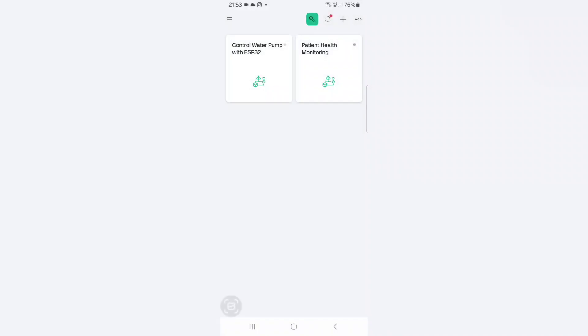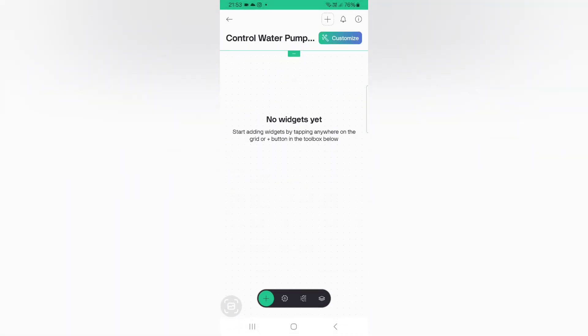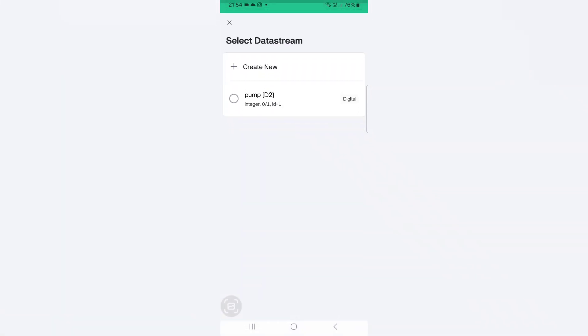Now click on the template 'Control Water Pump with ESP32'. Here go to the settings icon. And then click the plus button from the bottom of the page. And add a button widget. Now click on the widget. Here choose the data stream as pump.